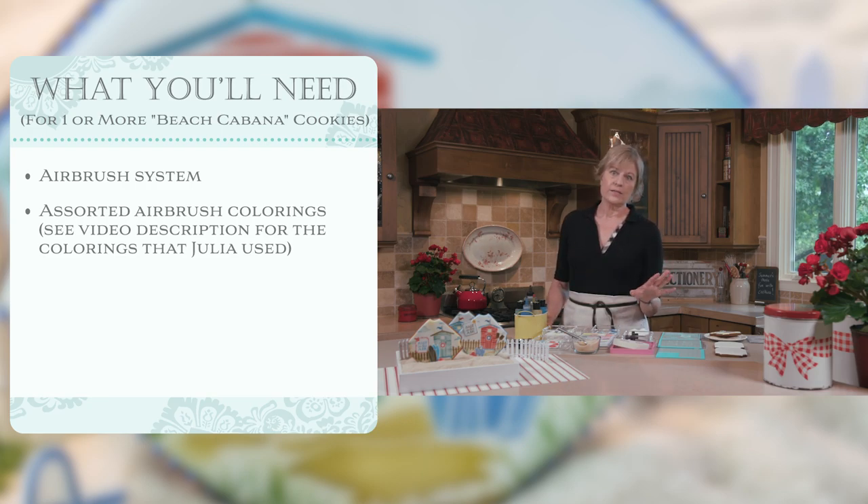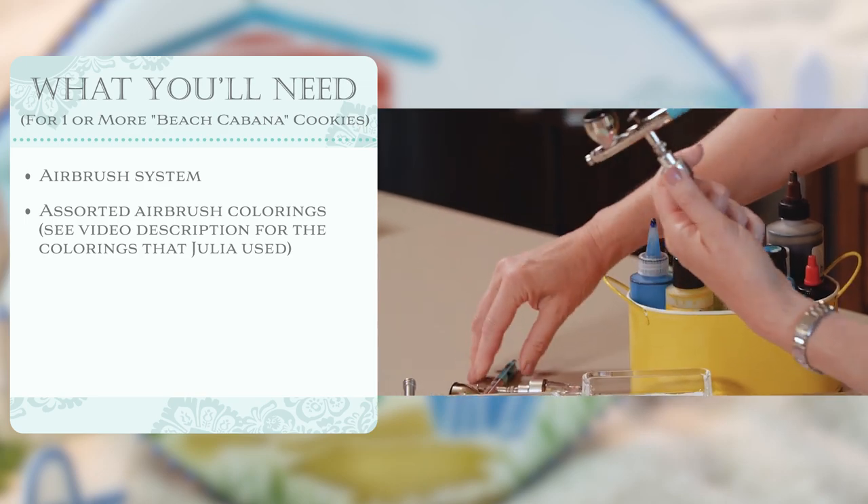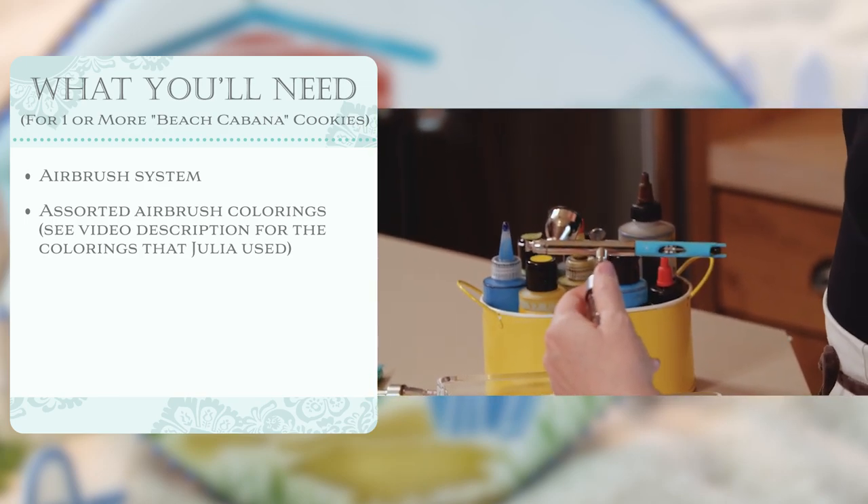I'm working with seven today. You can make the process a lot faster and simpler by minimizing the colors, but this one really does well with a lot of distinct colors in the different areas of the background scene. And of course, you'll need an airbrush system. I've got my Julia airbrush here, my compressor's on the ground, and that's what powers the airbrush. So that's what you need for the project.